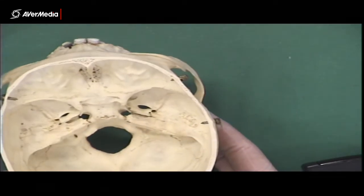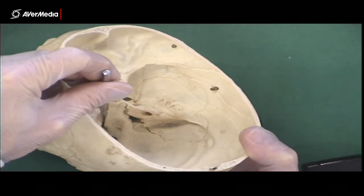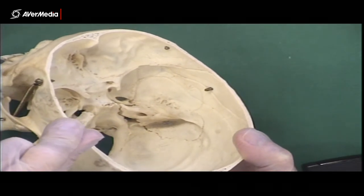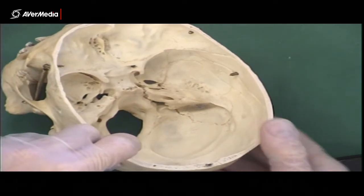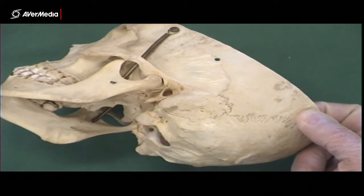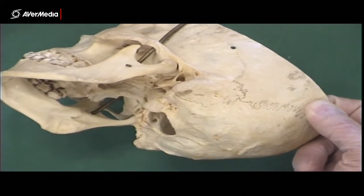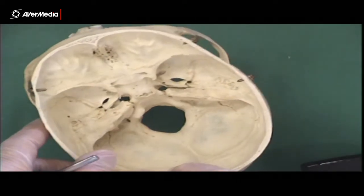Then we've got our hypoglossal canal. On this skull it's a little bit tricky to see amazingly clearly, but there's a little tunnel just in there — we're looking at the foramen magnum here, and just lateral to it there's a little canal. You can see it more clearly if we tilt the skull up and look up into the foramen magnum from below — there it is, the hypoglossal canal. It's clearer from an inferior point of view than the superior one. No prizes for guessing what goes through that one.